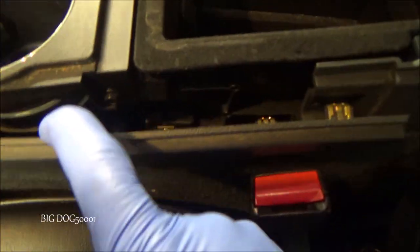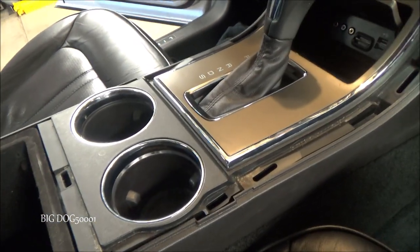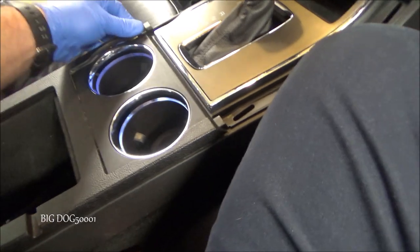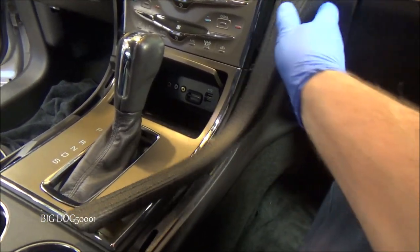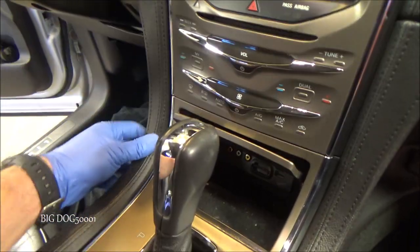Now we're all snug. I'll do the same thing on the other side — put the trim on, and you can see this side snaps in just like the other side. You'll know it's in when it lines up nicely right there. Now we can take our little H-trim, set it back into place, make sure all our clips are lined up, and it snaps back into place. The other two pieces snap in the same way — I typically put it up at the top first, snap it in, and then work my way down.